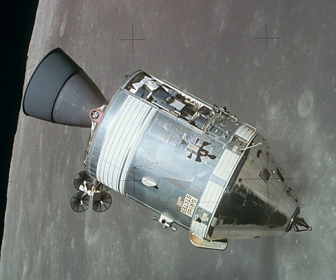At about 25,000 feet during reentry, the forward heat shield was jettisoned to expose the Earth landing equipment and permit deployment of the parachutes.